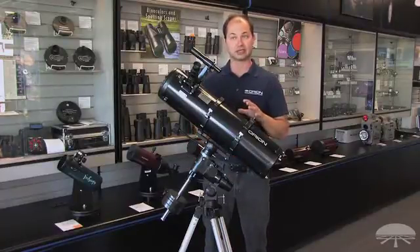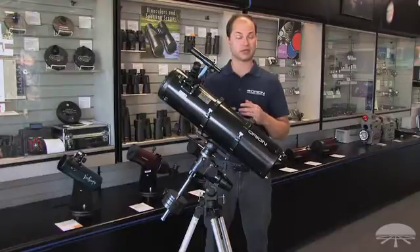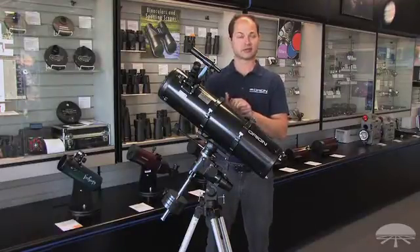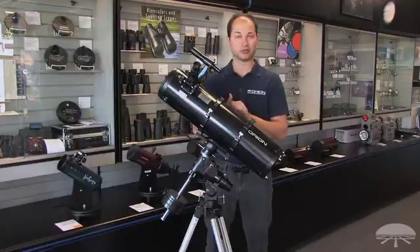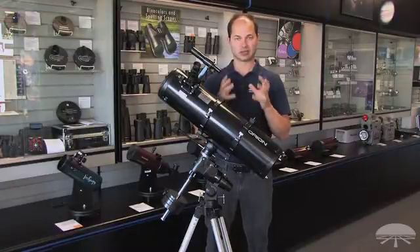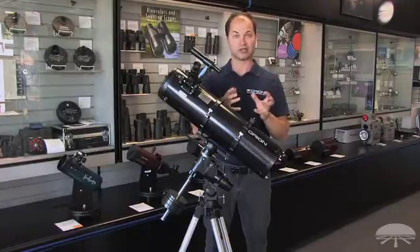A 6-inch is a very good all-around telescope for any number of objects in the night sky. You can use it to see the rings of Saturn, the cloud belts on Jupiter, the rings around Jupiter, our moon in very good detail, close-ups on mountain ranges and craters.